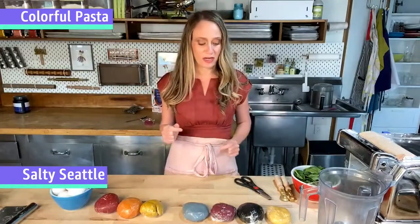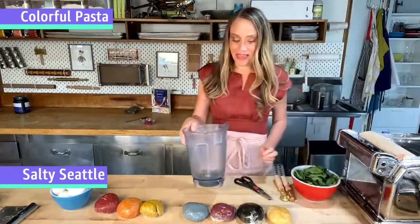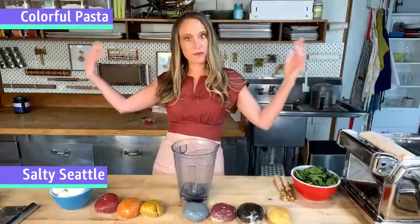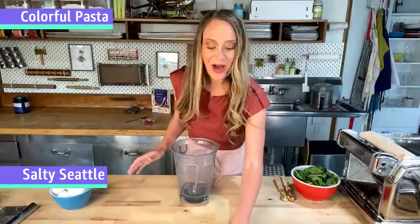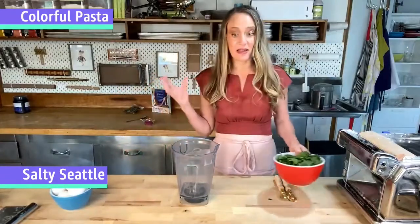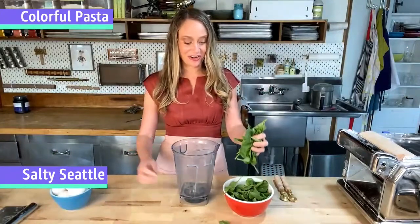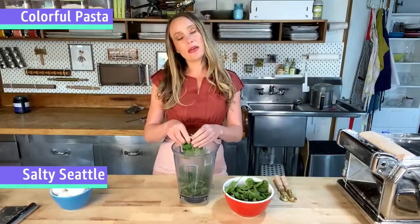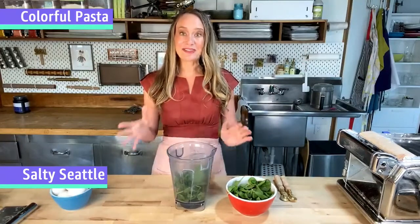I want to jump into making a couple of colors and then weave them into a beautiful fabric of pasta. If anything comes to mind during this live stream, please feel free to shout it out — I'd be happy to answer. Chances are if you're thinking it, other people are wondering the same thing.